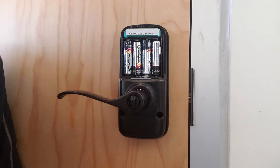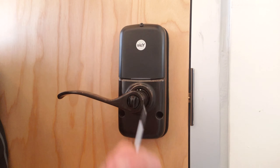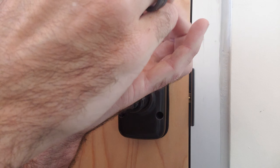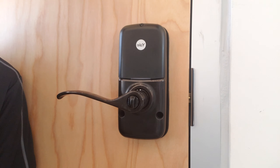And then after that all we got to do is put the cover back on. And don't forget to screw down the little set screw. And we're done.